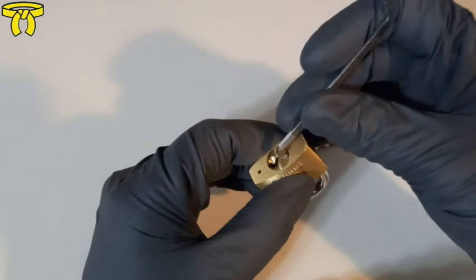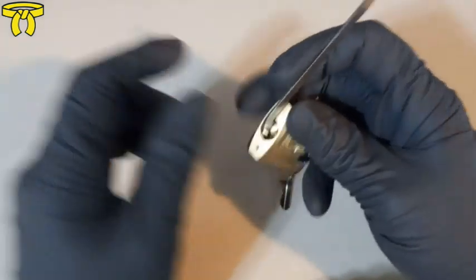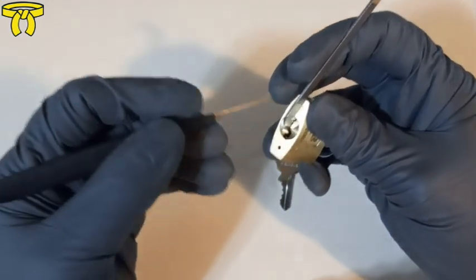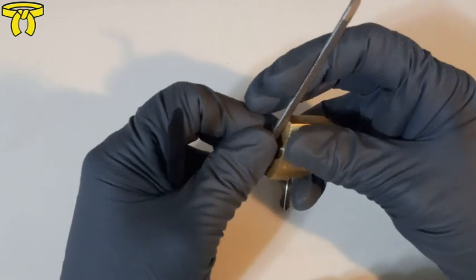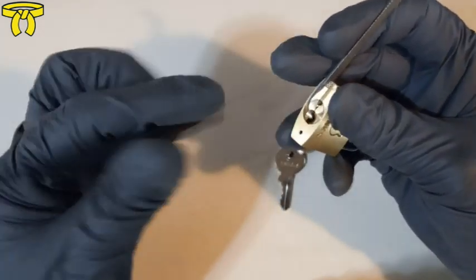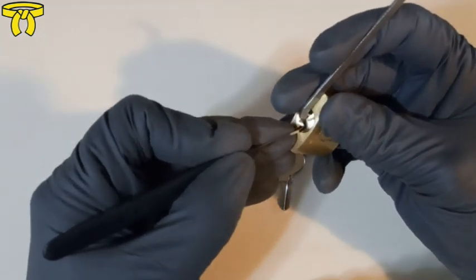What I'll be using is a .050 pry bar for top-of-keyway tension and a standard hook in .025. I'm going to be using moderate to heavy tension — these brass locks like heavy tension, at least it seems that way for me. So let's go right to pin one.